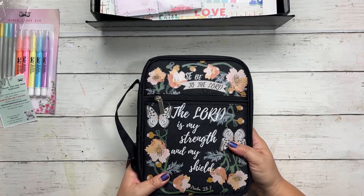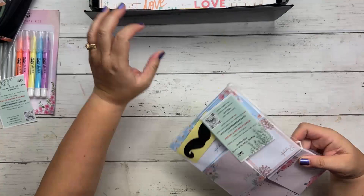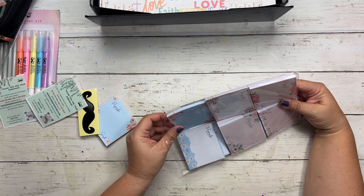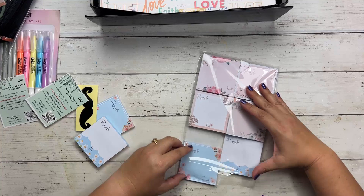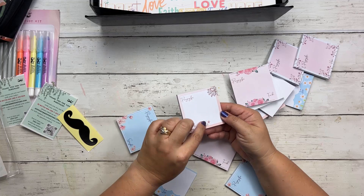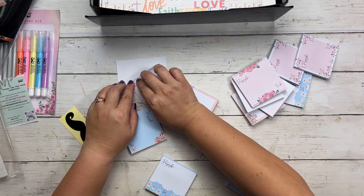They also sent Bible sticky notes. Let's check these out. You get like a ton of them in here — two of each of these different ones. So you've got 'praying for' with 'trust' at the bottom. These are just sticky notes for your desk or your Bible, and they stick pretty well.